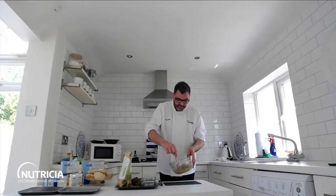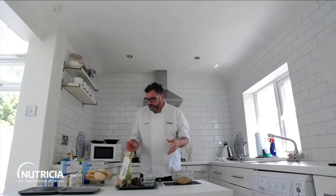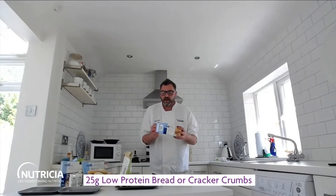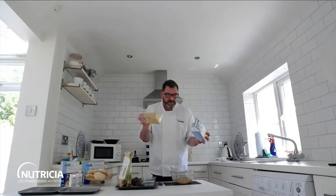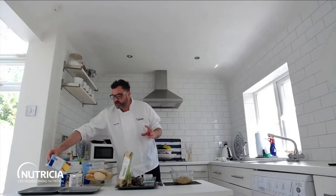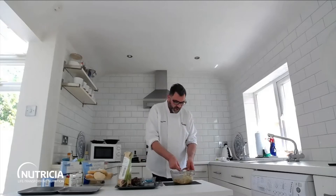To this mixture I'm going to add 20 grams of low-protein herb crackers. Sometimes when you get these they can be broken up — this packet is perfect — but you can save the cracker crumbs and put them in the freezer. I'm going to add them to the mixture to help absorb some of that moisture. Let's give that a stir.